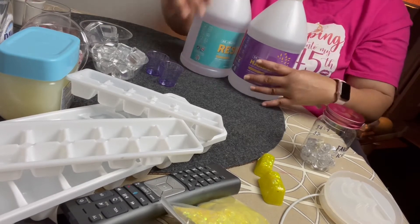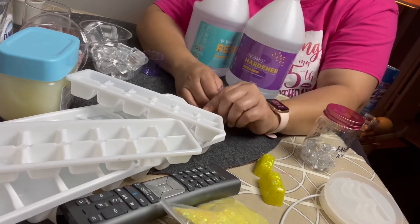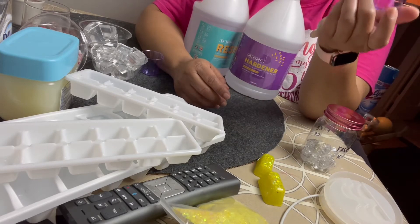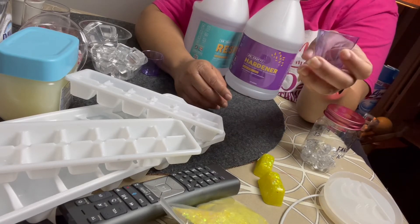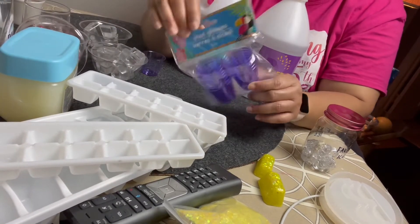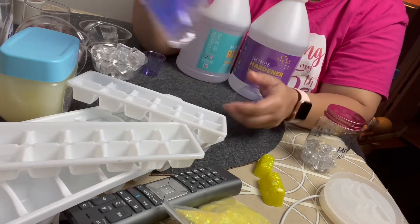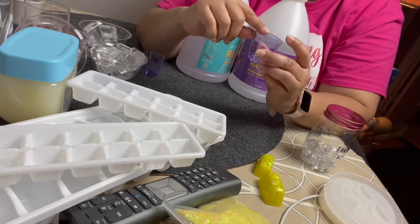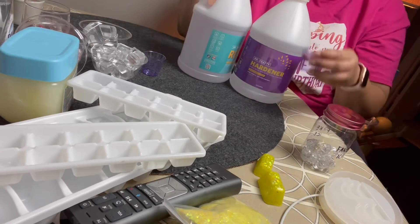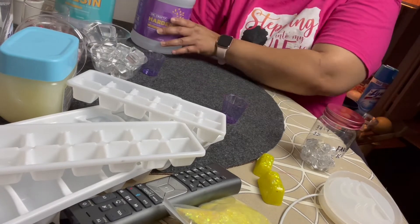I used the resin in these little cups. To fill up the big tray you're going to need a lot, so I took about three of these little plastic shot cups for each part — because it's equal parts. Then I mixed them up, but before I did that I took vaseline.